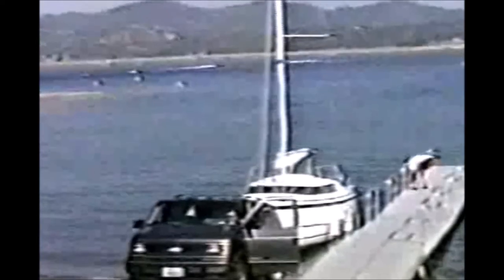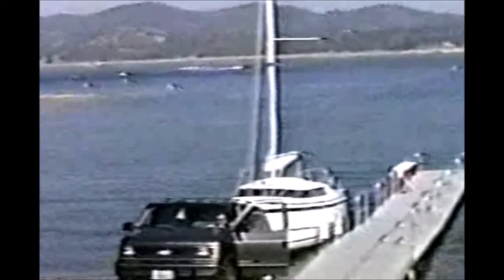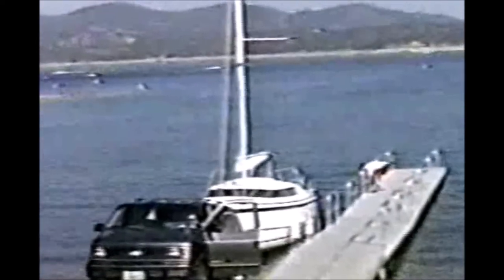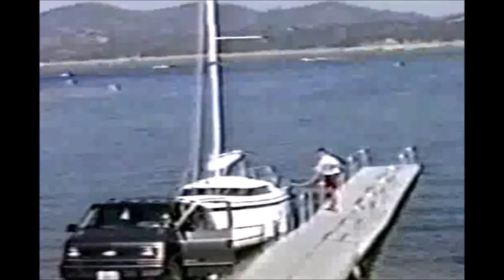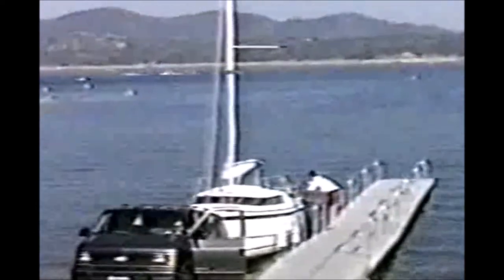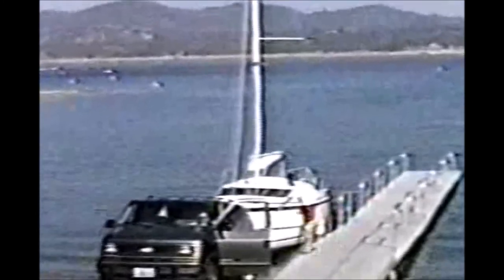One problem with single-handing is that I'm not able to drive the boat off the trailer and then have someone go park the van for me. So I walk the boat off, and the same way I do it is I walk the boat back onto the trailer. I never once have driven it onto the trailer since I have to tie the boat up to go get the van anyway. My kids aren't old enough to drive, so I'm the only driver.